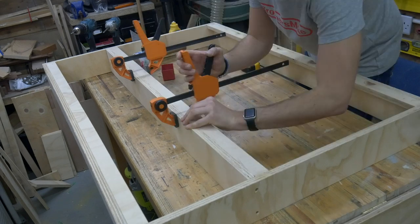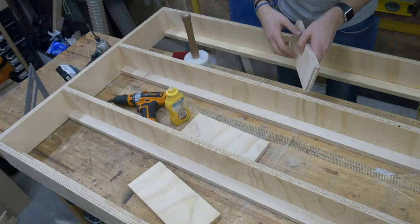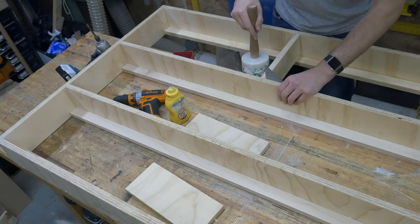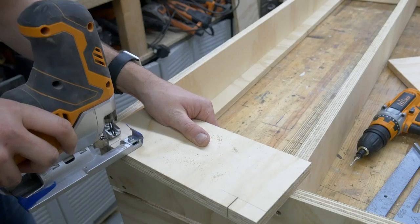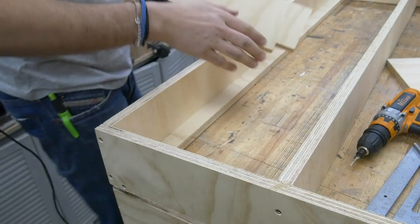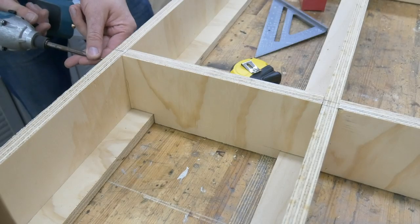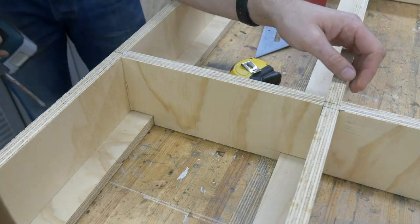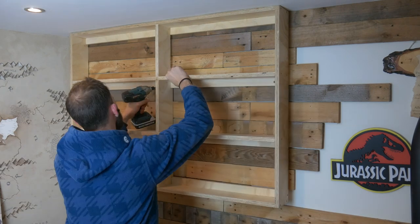You might have noticed that some of our shelves are actually a little bit bowed, but that's not a problem, because we're using some additional support pieces to keep them nice and flat, and we're also adding some vertical uprights just to prevent any additional bowing. The last thing to do is to screw the rack to the wall, and we use those supporting strips to screw straight through to keep it nice and secure.